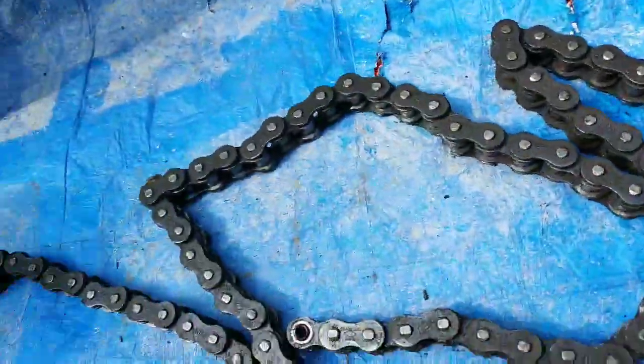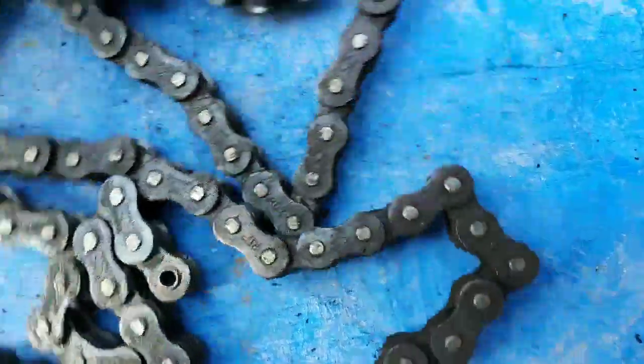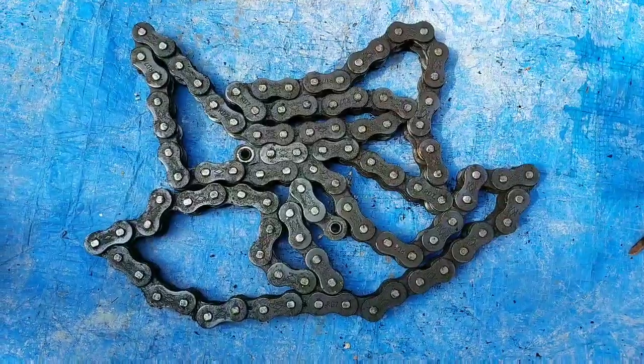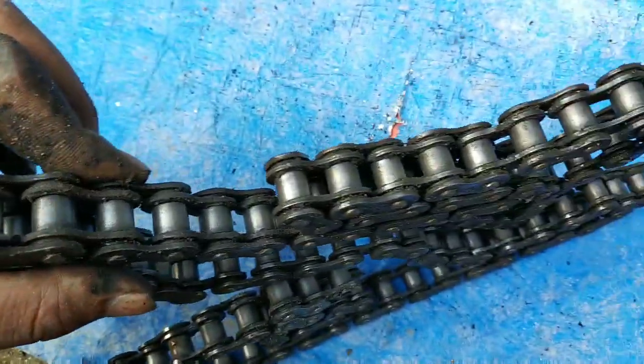I have removed the chain and you can see there are so many dirt and dust. Now, I will clean this chain.